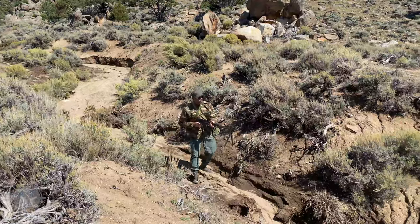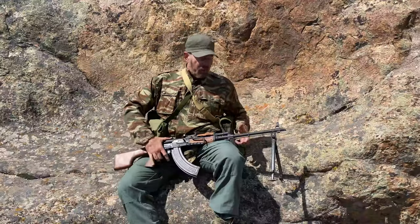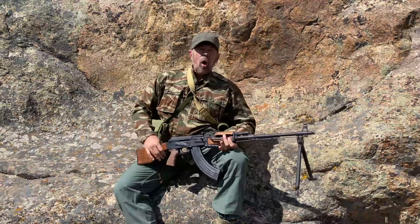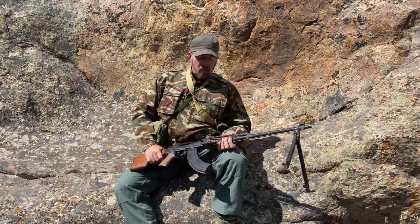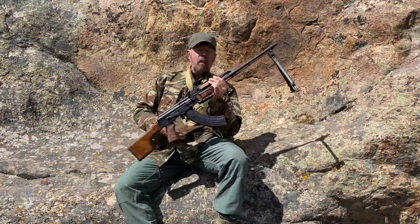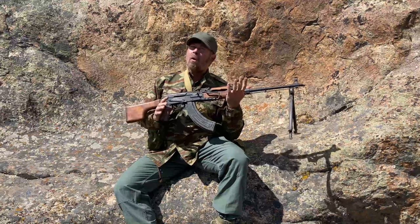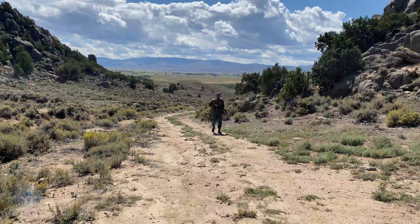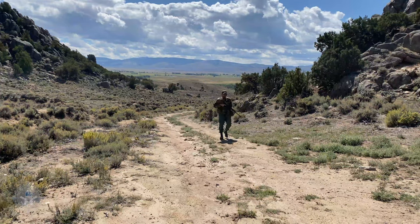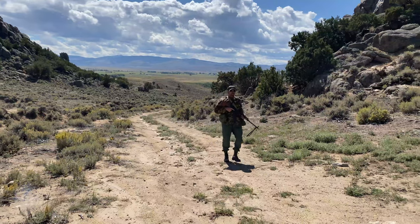These mags are made of steel. 7.62 ammunition is not light like 5.56. Your RPK gunner had to be a strong dude, because this weighs empty around 10 to 11 pounds. Then add a two-and-a-half-pound magazine or a three-pound drum — and these things aren't light. And that doesn't even include water and all the other gear that you're carrying.